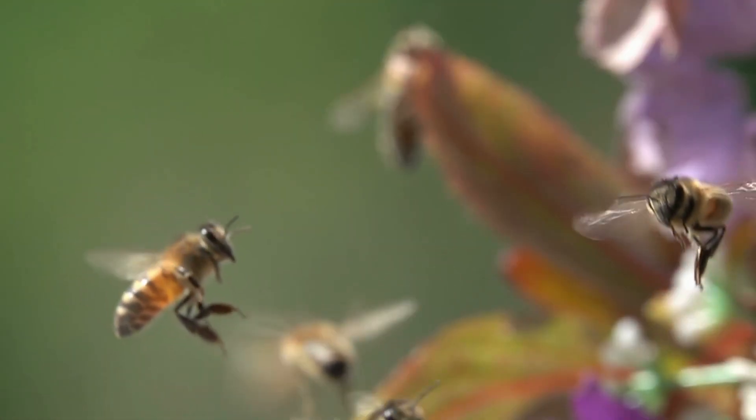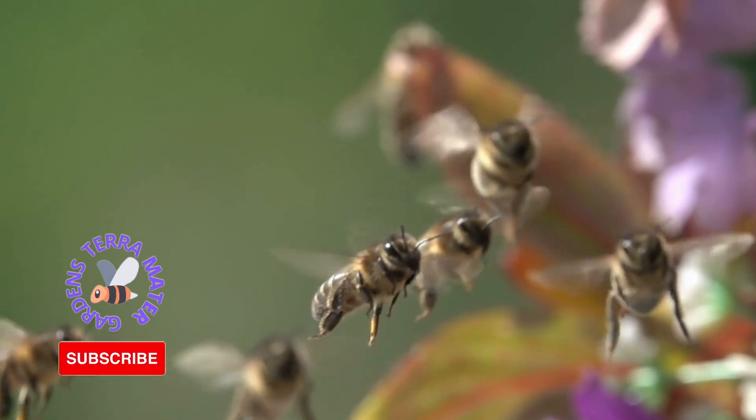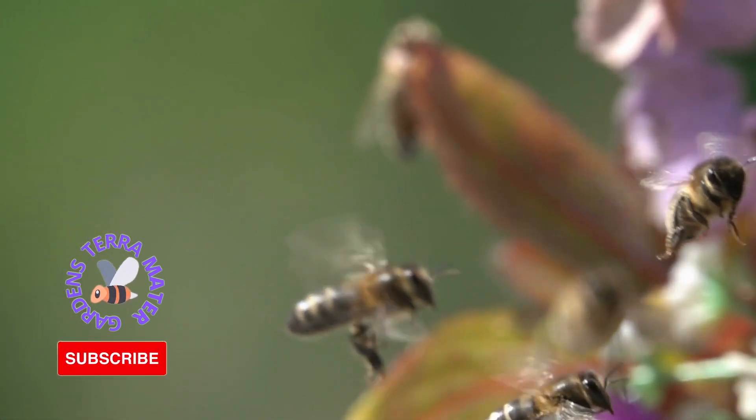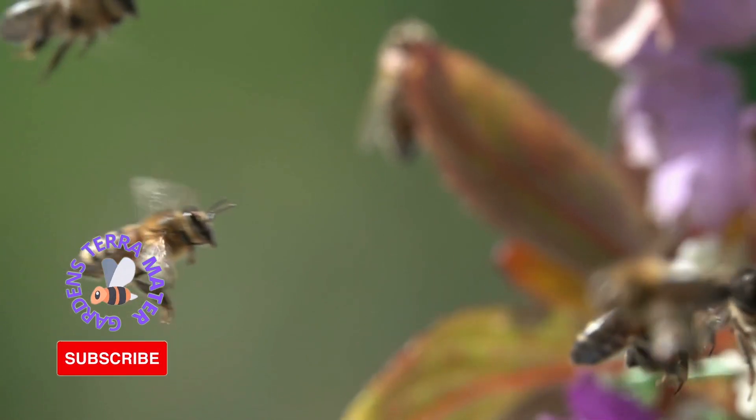When a honeybee stings, they release pheromones that stir up nearby bees. Often those other bees join the attack. One stinging bee can turn into hundreds or even thousands of stinging bees in just a short time.